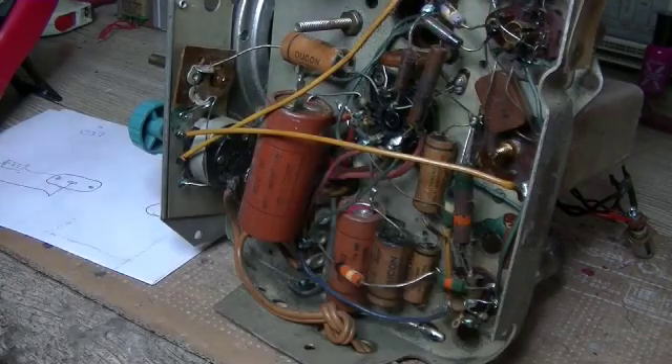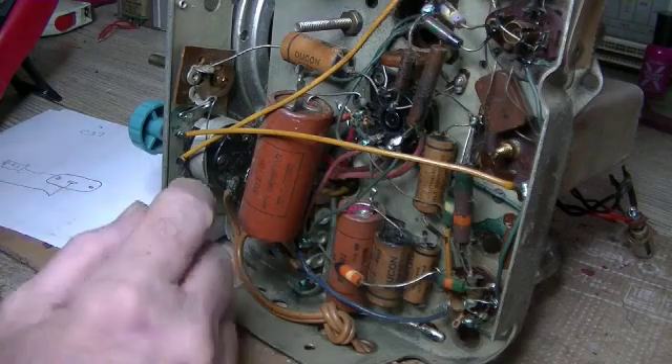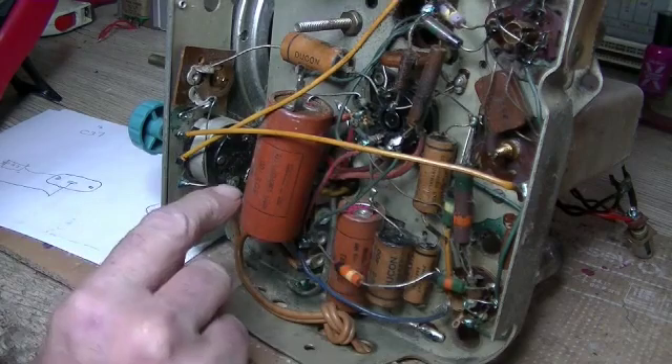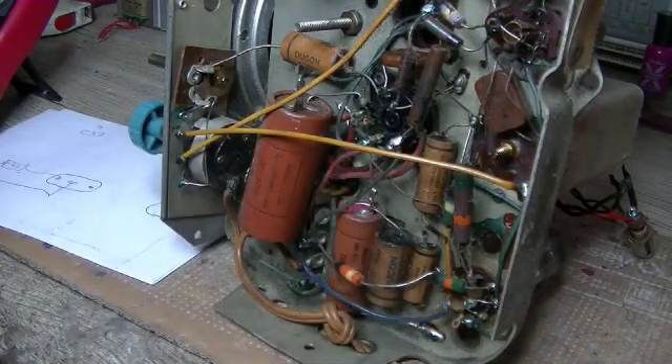So here we've got a Chrysler 1120 circa 1952, and this can has — I'm just going to call them cans — it's got a 16 and an 8, so which is which? Let's pull up the schematic first and have a look.